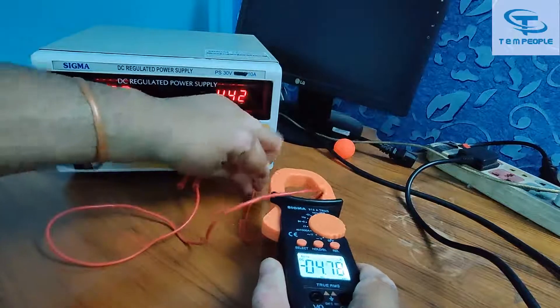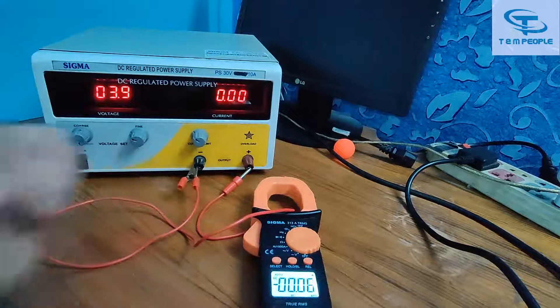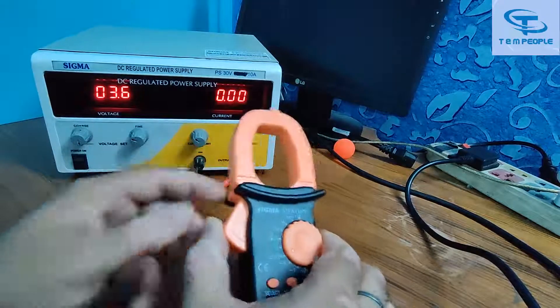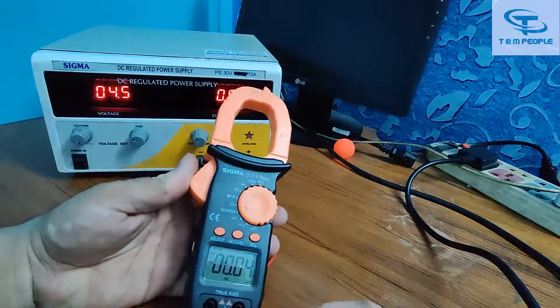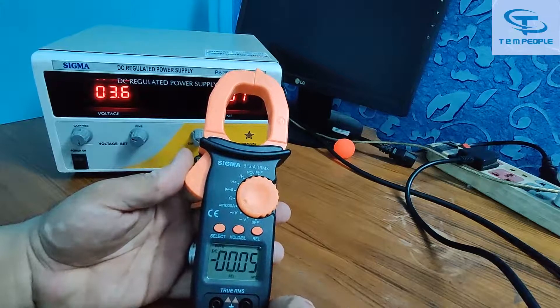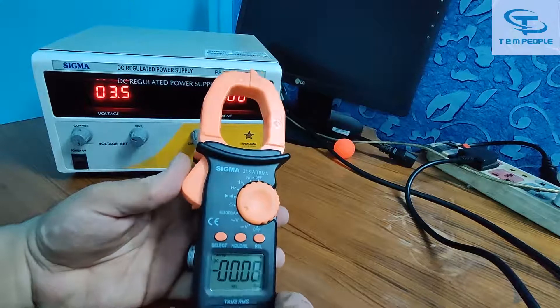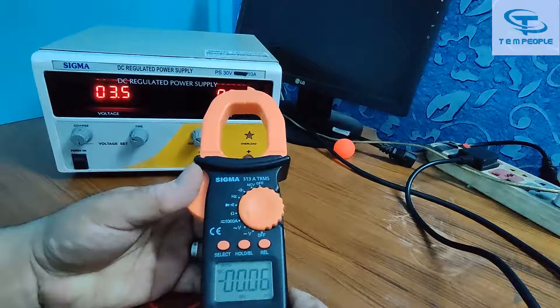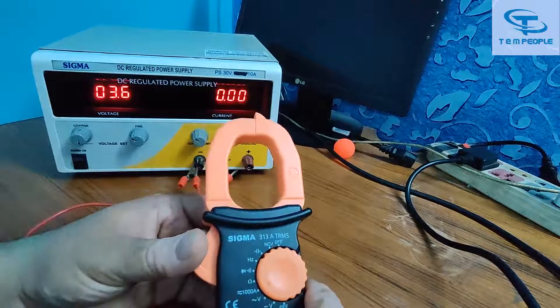That's it for today. Keep checking my channel for more technical videos. If you have any doubt, put it in the comment section and I will reply as soon as possible. As for the quality of this instrument, it is a decent clamp meter with both AC and DC current capability. I opened the instrument and checked the PCB — quite decent and reliable materials are used. For after-sales service, contact the numbers provided on the meter.